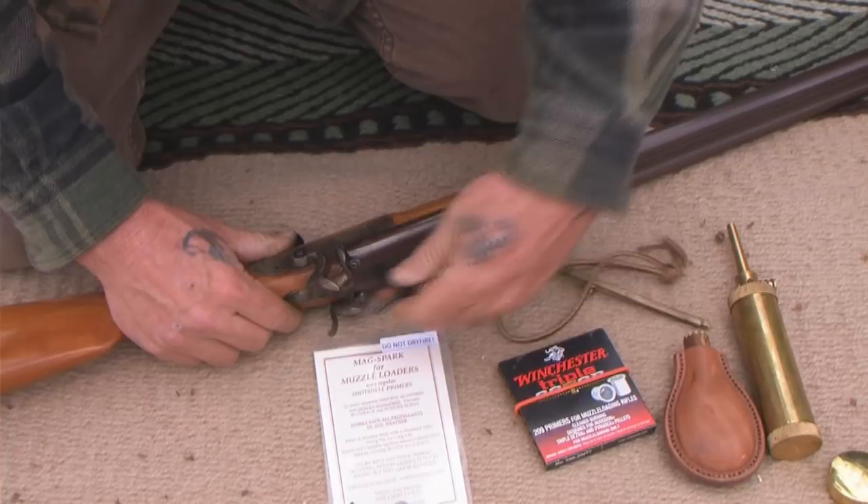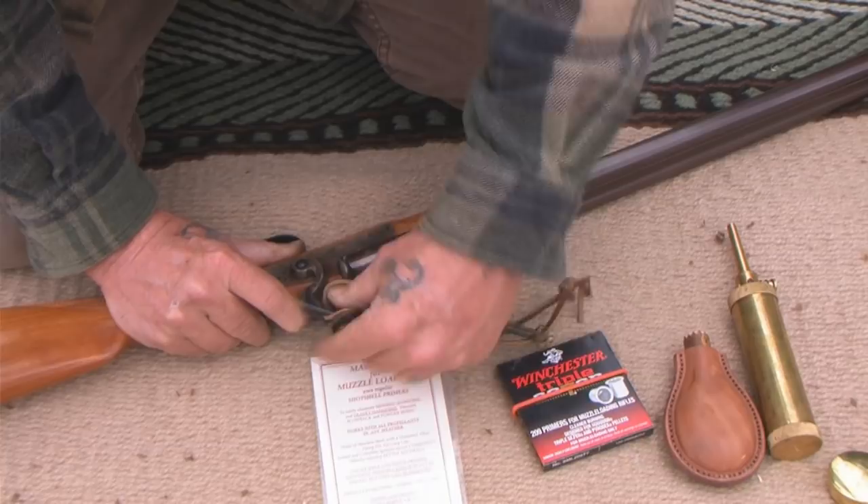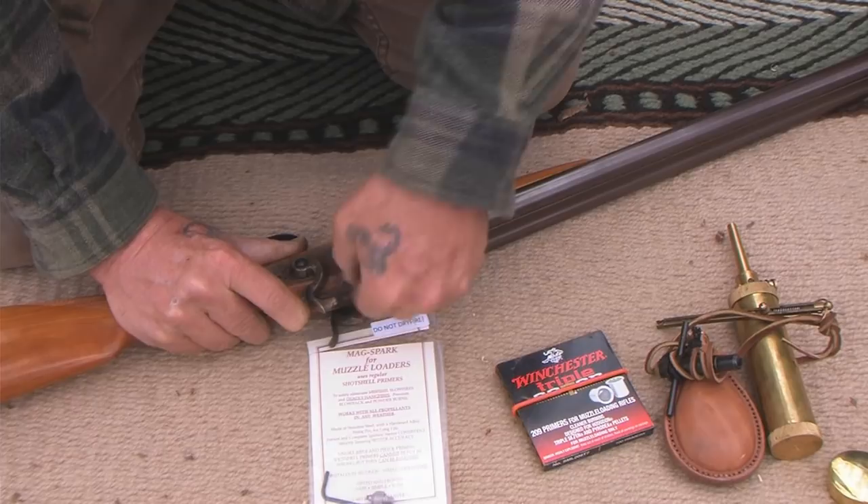Let me show you how this thing works. You have a nipple on your gun to begin with, and you're going to take that nipple off and screw it completely out. Set it in your tin or wherever so you don't lose it — that just gives you that much more versatility.